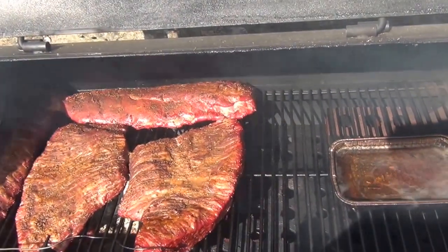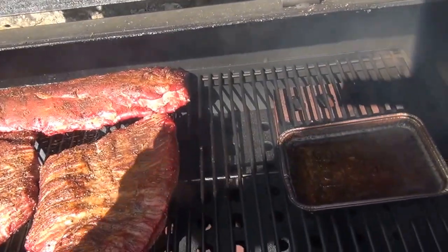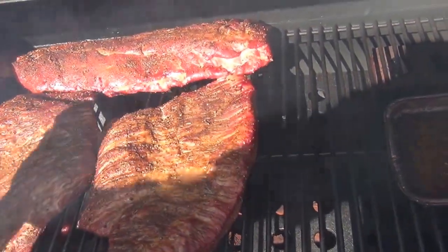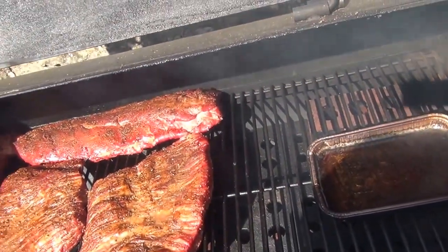About once an hour, I like to come back in and put a little more apple juice on top — get a good little spray on them.